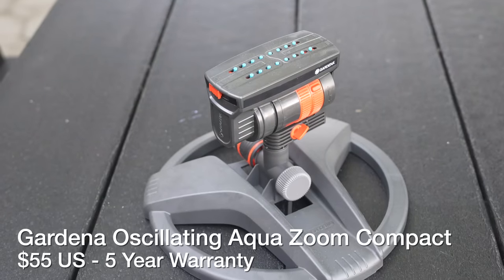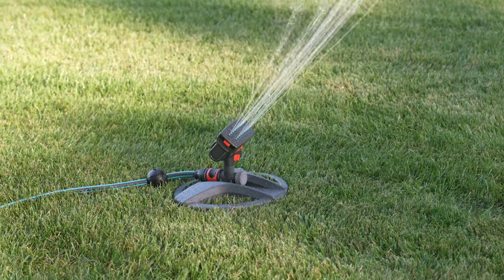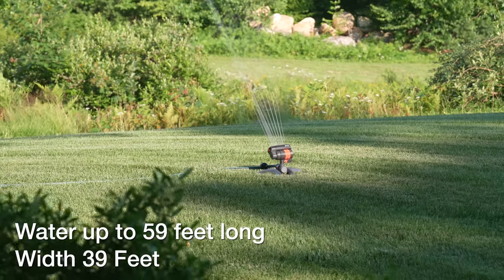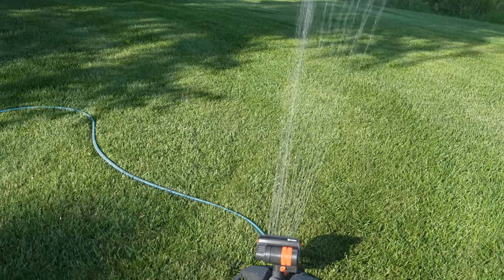Now this next model really steps up the sprinkler game. This one is called the AquaZoom Compact, sells for $55 and also has a five-year warranty, but it's also really powerful. This model can shoot the water 59 feet away and up to 39 feet wide.